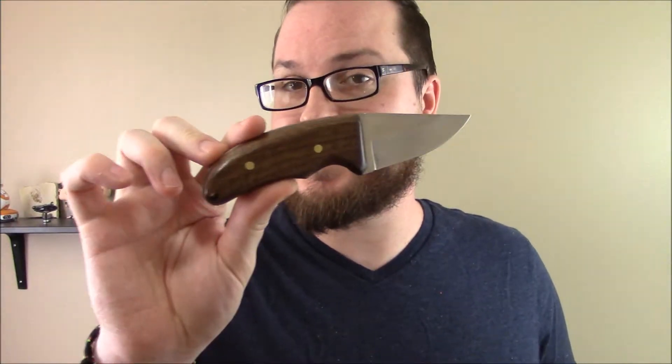Hey guys, Booligan here with Booligan Airsoft and Shooting Sports, taking a look at something that isn't Airsoft or Shooting Sports. Look at this knife. It's a pretty normal knife, nothing too crazy about it, except this was built by me using a kit from Jantz Supply.